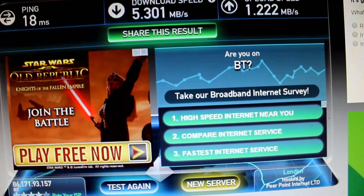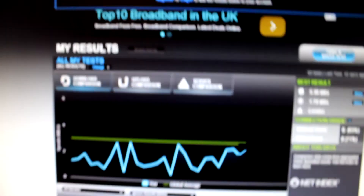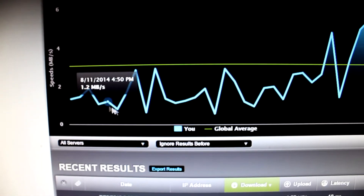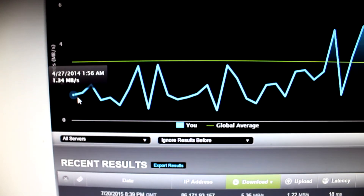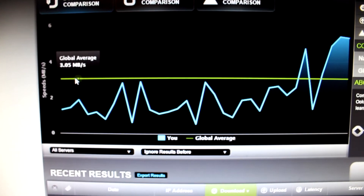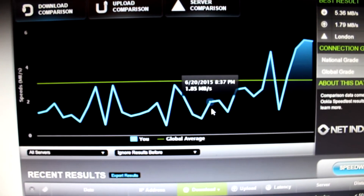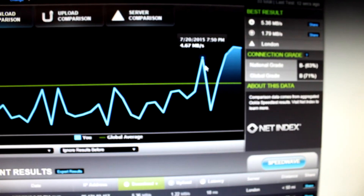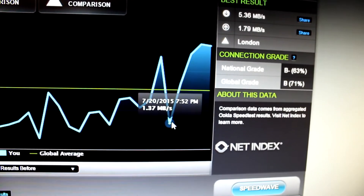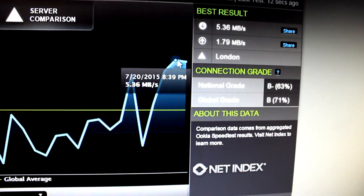Looking at my recent results, you can see there was a lot of fluctuation previously. First I was at 1.3 megabytes per second, which is really slow. The average sits around 3.05 megabytes per second, and you can see it fluctuating up and down. Then today you can see where I plugged in my old powerline adapter it jumped up, and with the new one it increases even further to 5.36 megabytes per second.